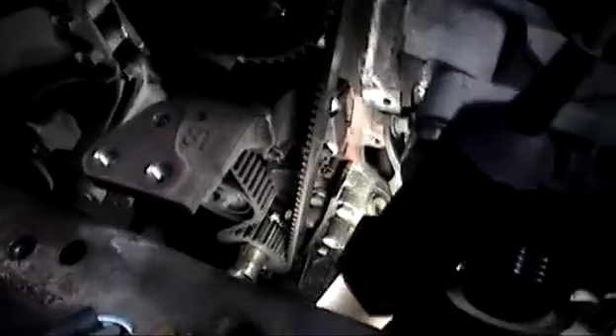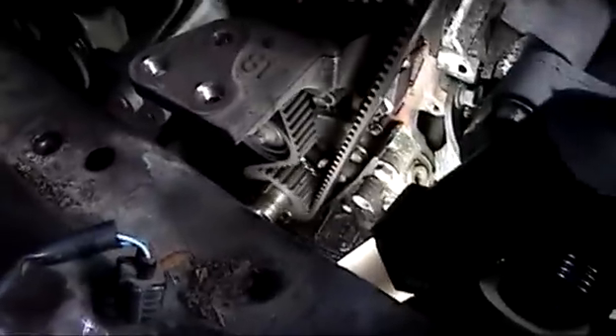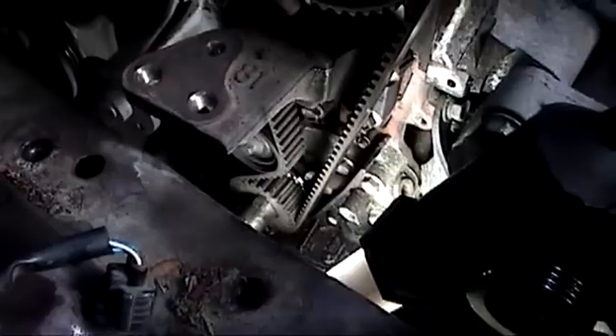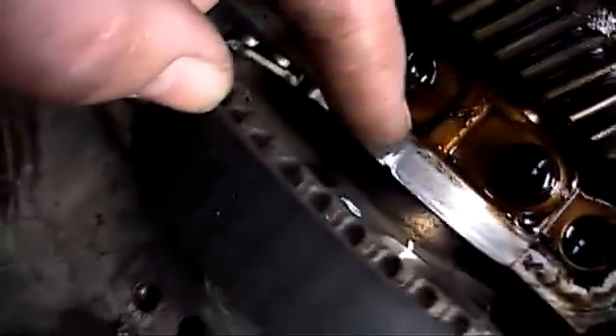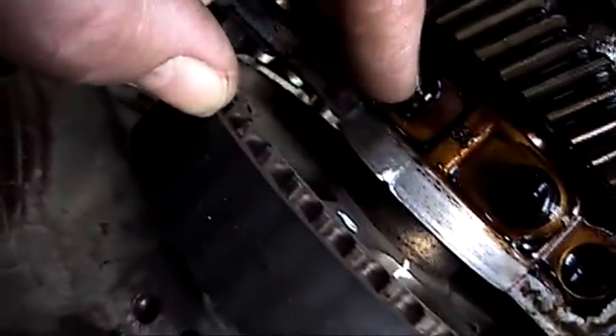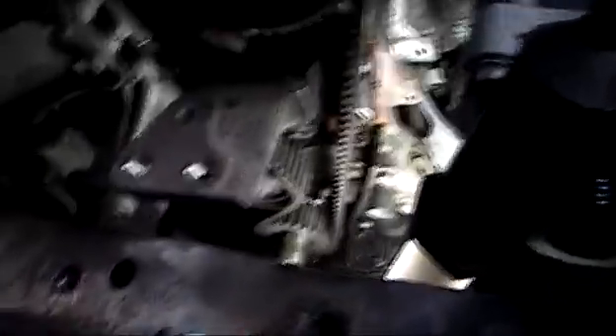Now we have located the timing marks on the bottom crank pulley. Just crank the engine there, line it up, and mark it with paint so you can see it — mark it there and through the hole here. There's a little nick on the camshaft cap. So you line up these two, and these line up on the bottom — the nick and the pulley. Mark it with paint. So line these two up — that is the piston top dead centre.